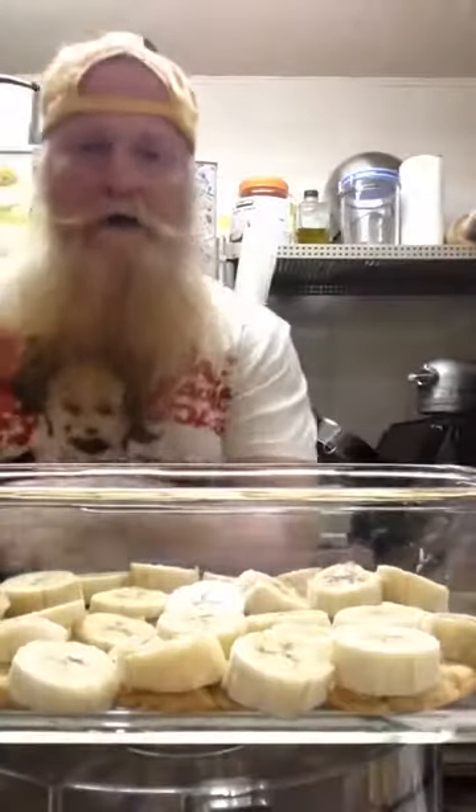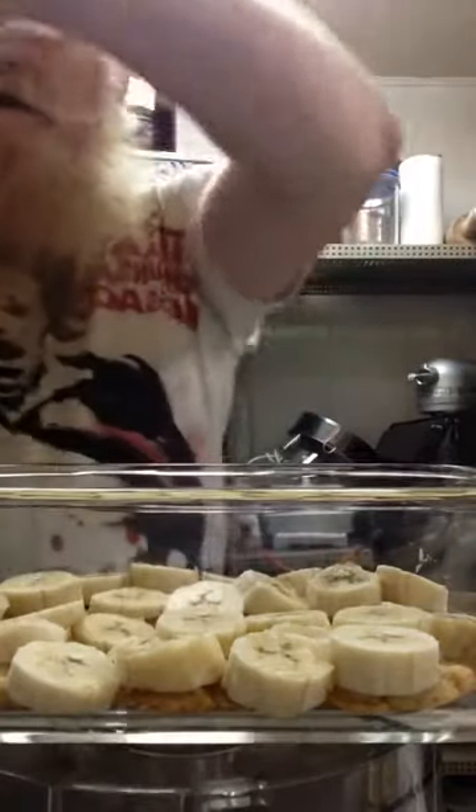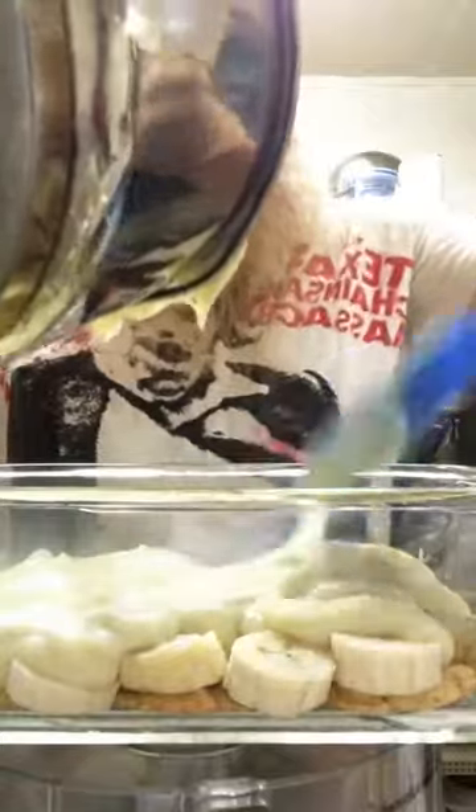I got a layer of the Nilla wafers down, a layer of Nanners down right there as you can see. And now let's get a good layer of pudding all the way across there. You know that's going to be some good, good stuff right there.